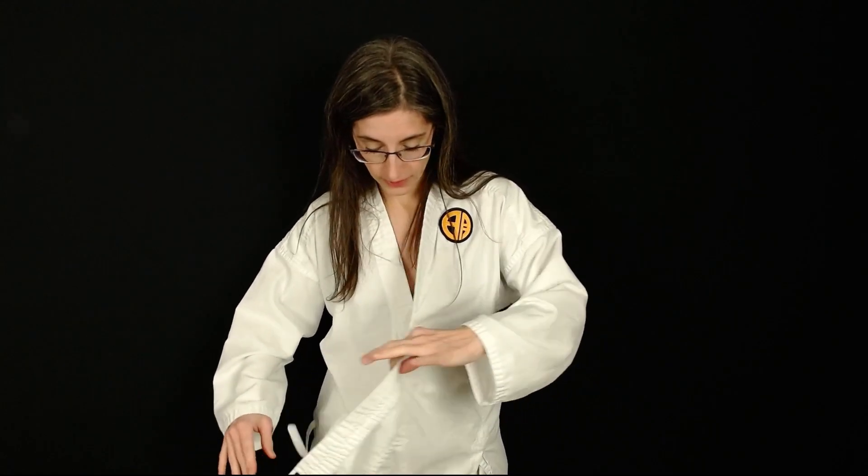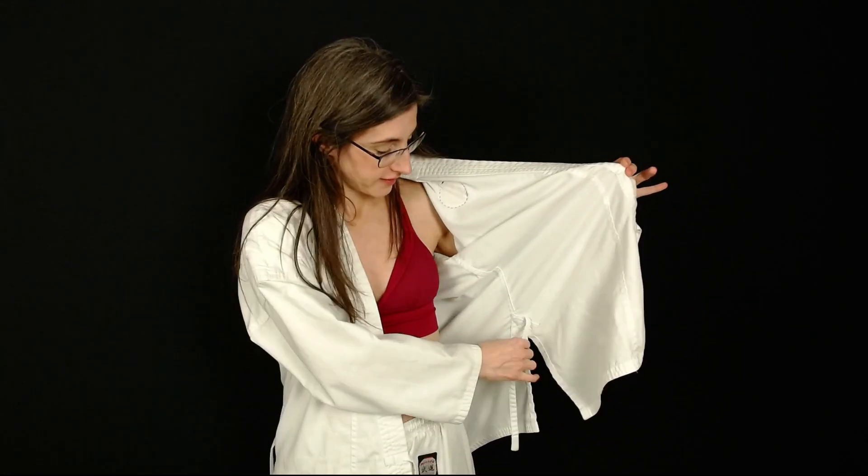Now I'm going to show you how to tie your gi top. There are two different ways you can do it as well. You want to end up with the label on the outside — this part of the jacket, the gi top, is going to be on the outside.